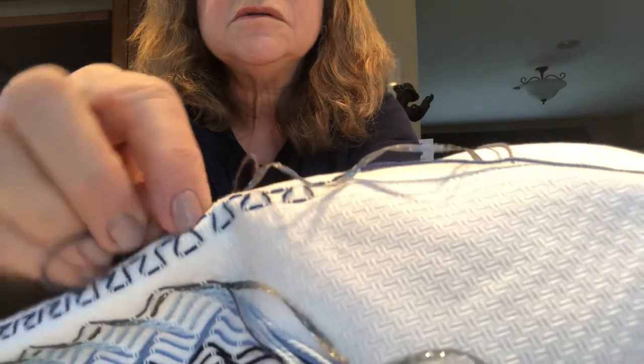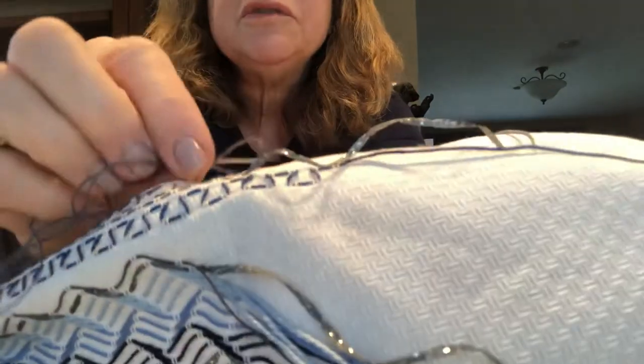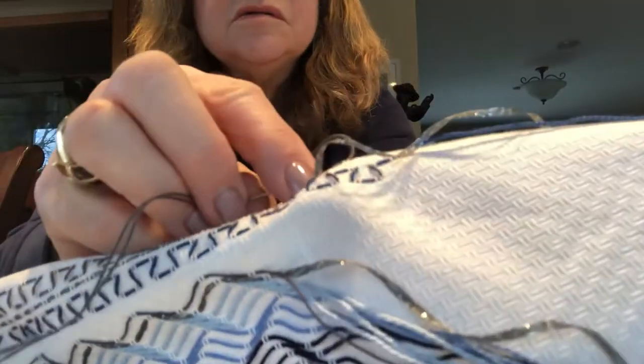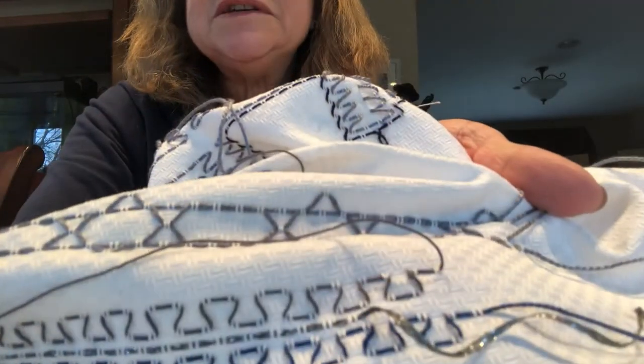Okay, let's do this. Alrighty, see that? Super easy and super nice. This silver is just going through there. Well, thank you very much — enjoy your day!